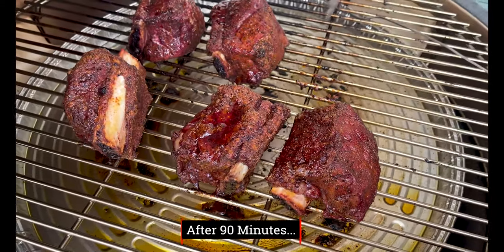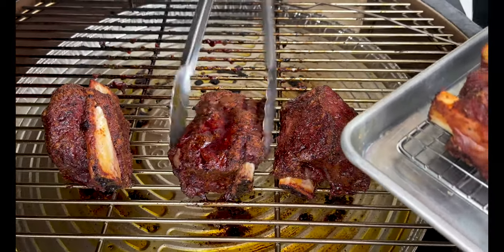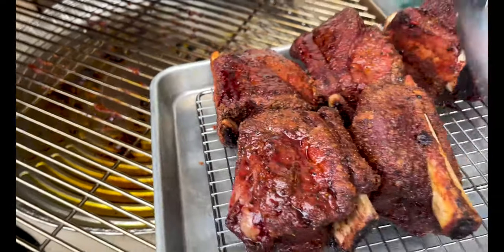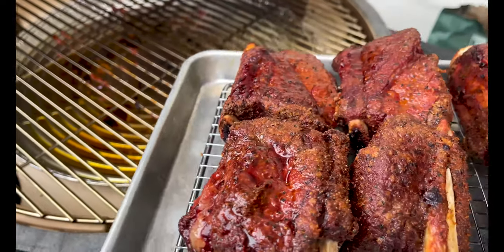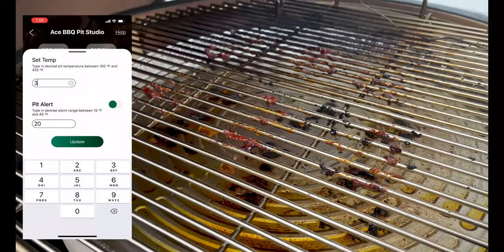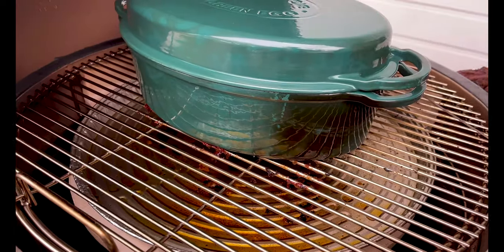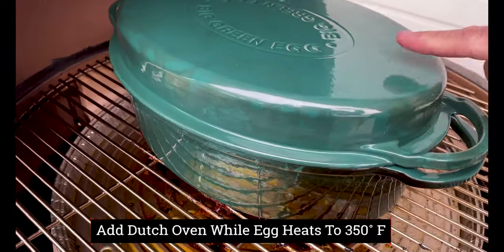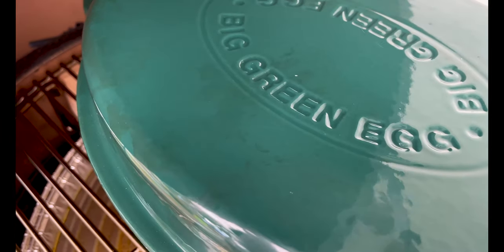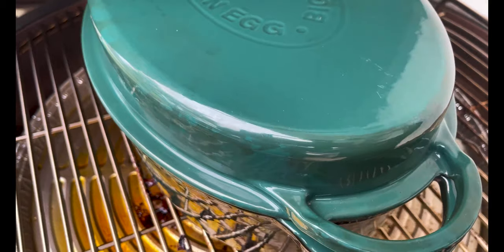We're going to let these guys go for 90 minutes, so set the clock and we'll come back. 90 minutes are up — time to get these off. We'll put them on a sheet pan to hold in the kitchen for just a bit. Now we're going to adjust the Big Green Egg temperature to 350 degrees using the app. While it heats up to 350, we'll add the dutch oven so it heats up at the same time.